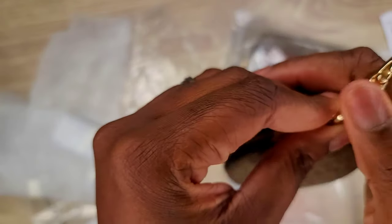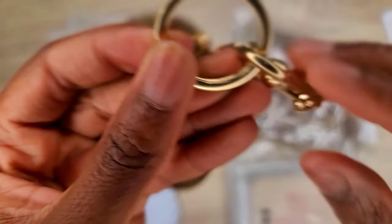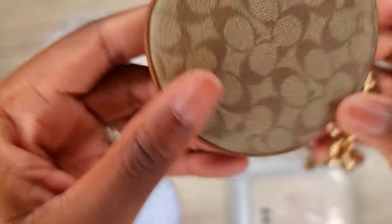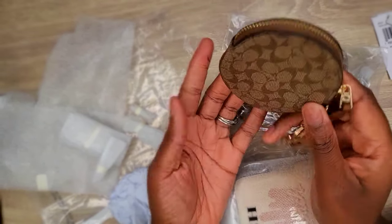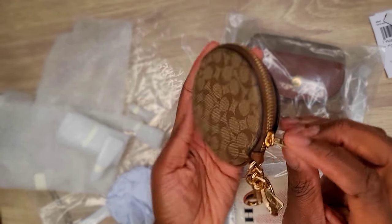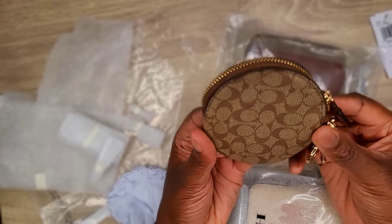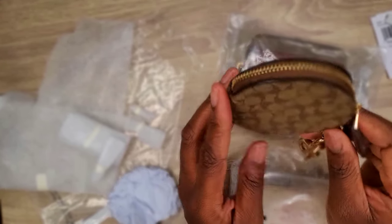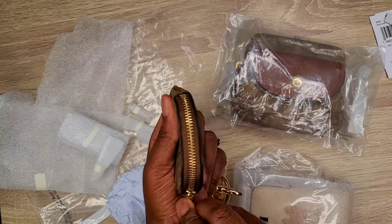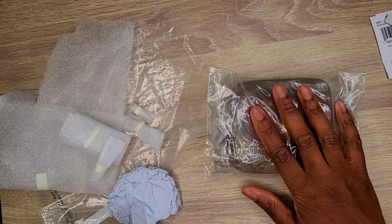It has a key ring and a clasp as well. It says Coach and the details really come through. The ring also says Coach, and there's a little charm included that says Coach too — super adorable. It has a brown trim and the zipper says Coach right there. It's a really cute piece to have in your collection if you're into small leather goods. I love having little compartments in my purse to organize things.